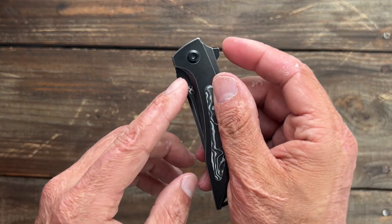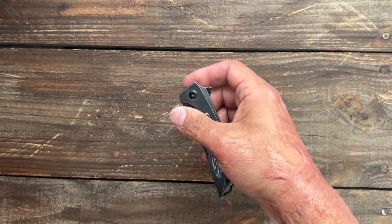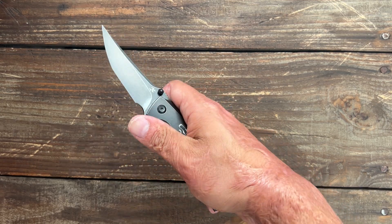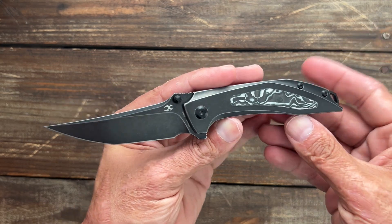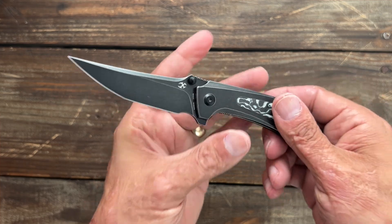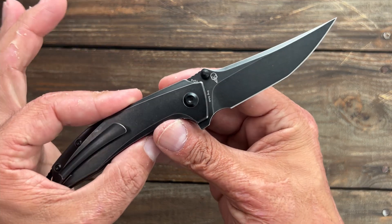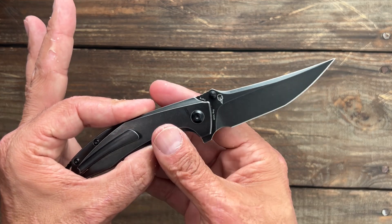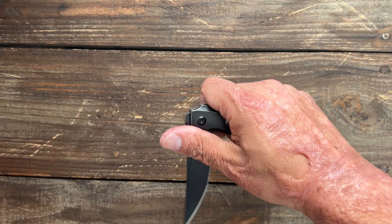It's got thumb studs and a flipper tab here. Nice flipping action. I can reverse flick it, and I can thumb flick it. I just literally just opened this one up — I just got in from a trip with all my family, so I have quite a few knives waiting for me to review. This is one of the beauties, so this is just the first impressions. I'll do my full review after I've done my testing.